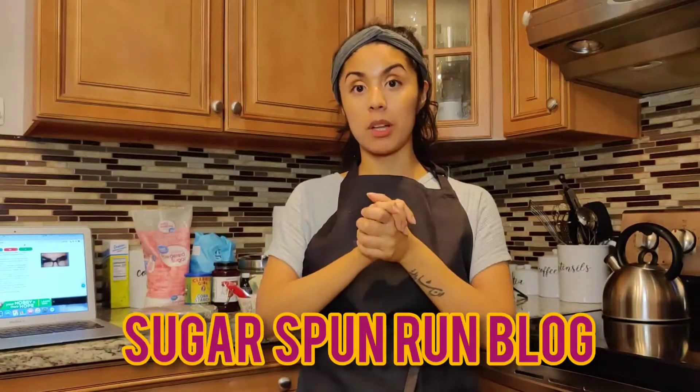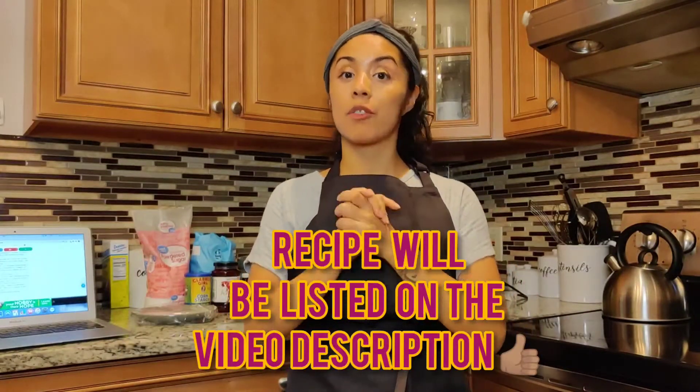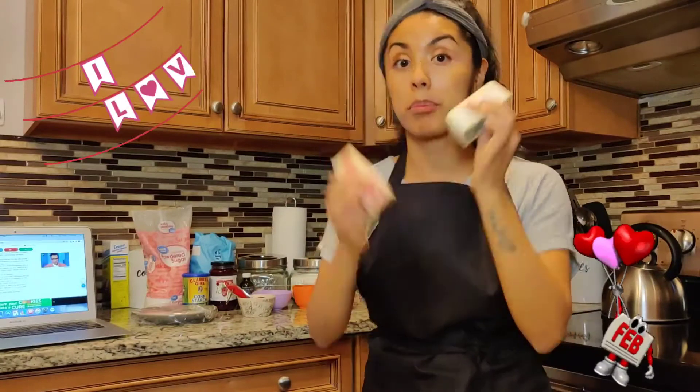If you don't know what a thumbprint cookie is, it's essentially a sugar cookie dough that's been shaped and the interior of the cookie has a jelly-filled center. We're going to try them out today. Shout out to the Sugar Spun Run blog for the simple recipe I'll be utilizing. If you've ever had the Verona cookies from the Pepperidge Farm collection, it's generally just a little circle cookie filled with jam — so, so good. I'm making them in preparation for Valentine's Day, so stay tuned.